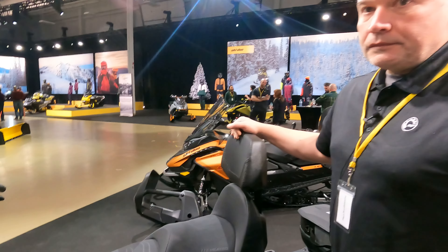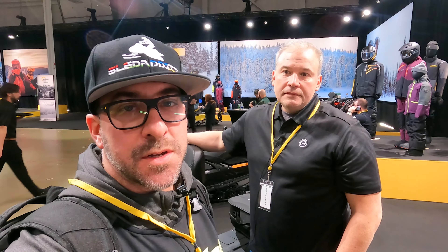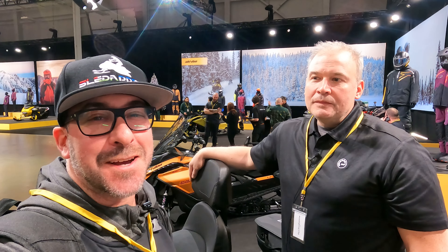Alright, you guys, again, we're huge fans of the Link stuff. So you heard it here first. Hopefully you guys — I know my brother-in-law is going to be looking for one of these two-up seats this year to take the kids out. Hope you guys enjoyed the video, and thanks Paul for doing this. You're welcome. We'll see you guys on the next one.